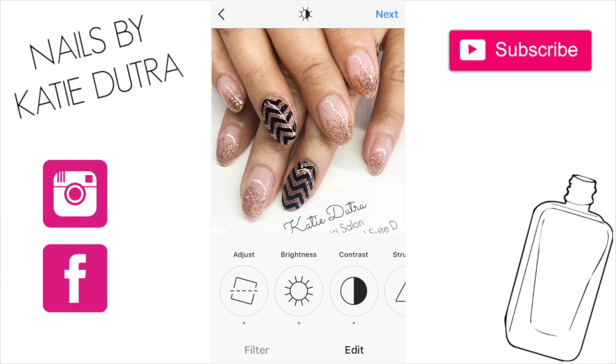Thank you guys so much for watching. I hope this helps some of you. If you have any questions please leave a comment below and I will try my best to answer them. Go ahead and follow me on Instagram at Nails by Katie Dutra, and subscribe if you haven't already. See you guys later — thanks!